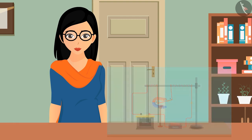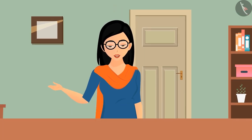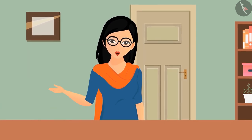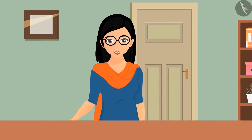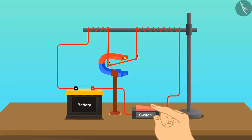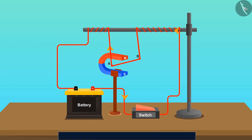We now know the reason behind the deflection, but we still need to understand why the direction of deflection changes when the current changes direction. Looking into it closely, we can find a pattern here as well.